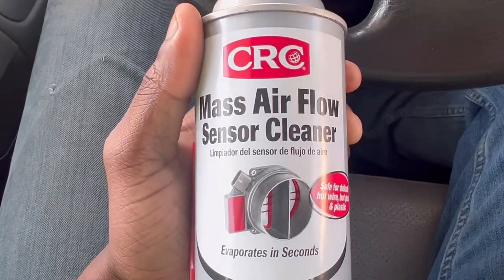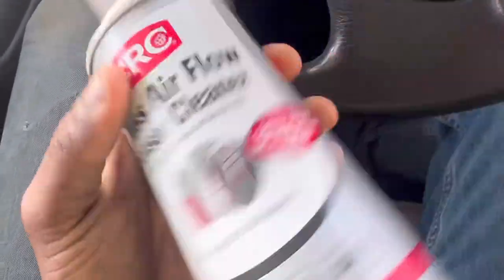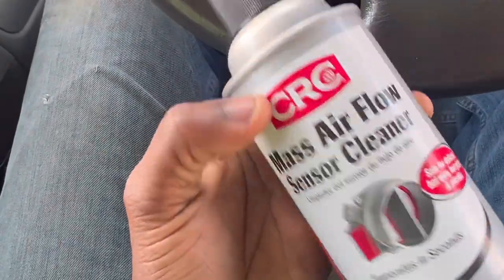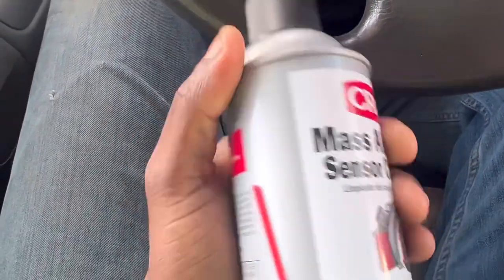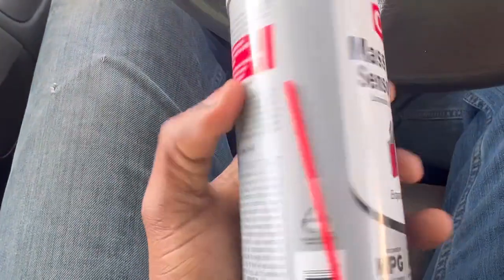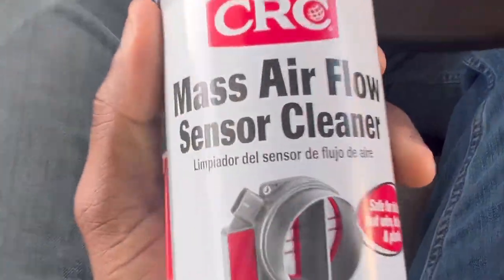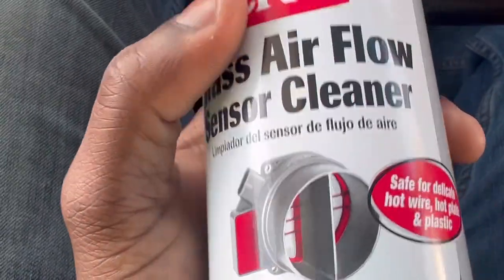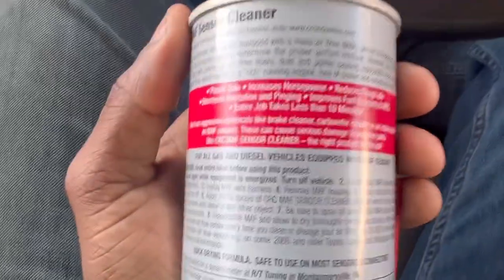I got the Mass Airflow Sensor Cleaner. This is safe for plastic. It's pretty commonly used and dries up quick. Like on your Mass Airflow sensor, you see that little connector? You can spray that in between on your contacts. It shouldn't do any harm, so we'd be fine.